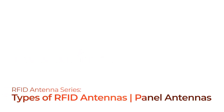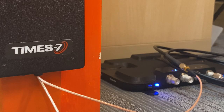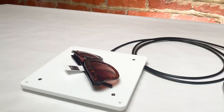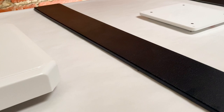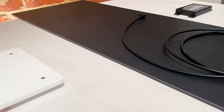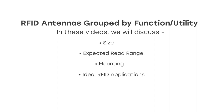Welcome to this RFID Antenna Series on types of RFID antennas. In this series, we will walk through the different types of RFID antennas based on utility to help you decide which type will work best for your application. In each video, we will introduce one of the five most common types of RFID antennas, grouped by their function, and discuss details like size, expected read range, mounting, and ideal applications.